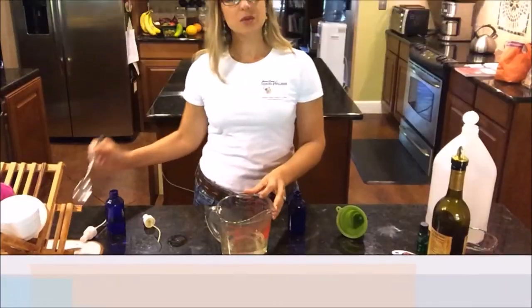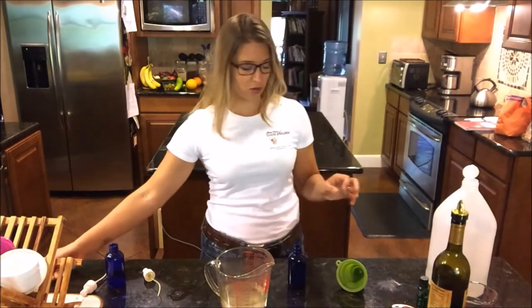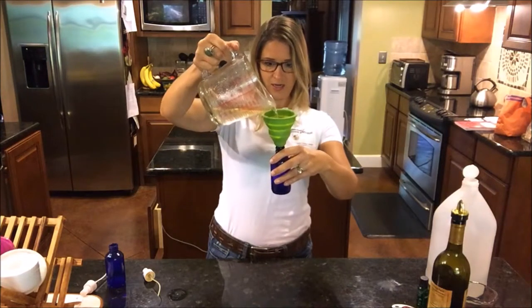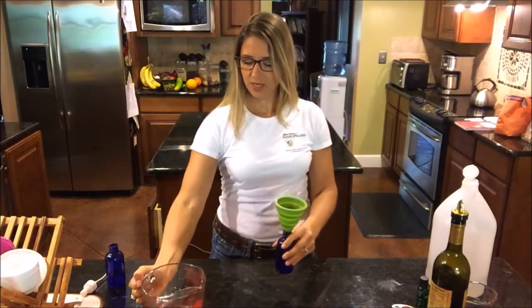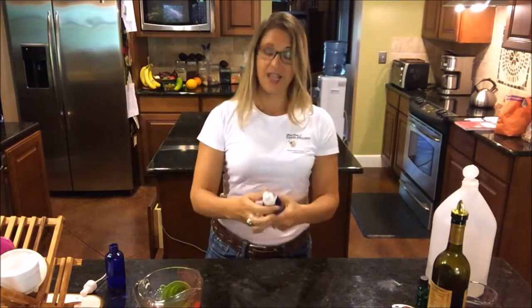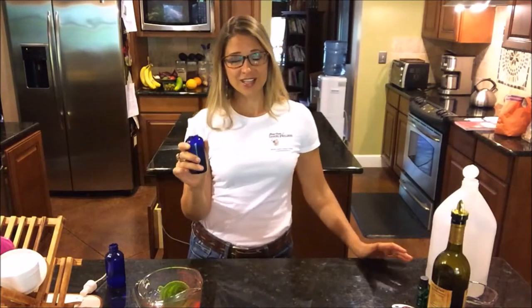That smells so great! I'll get a spoon and mix this up because I'm pouring it into multiple bottles, so I want it already mixed. Now I'll use my funnel to get it into the little bottle. Every time I use this to polish my wood or stainless steel, I'll just shake it up to make sure it's mixed well. I'll fill this bottle and a backup bottle — it really smells lemony and wonderful. You can use this with old newspaper, kitchen towels, or paper towels. I think you're really going to love this!